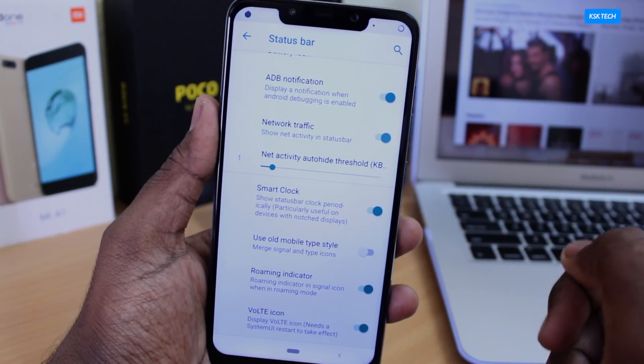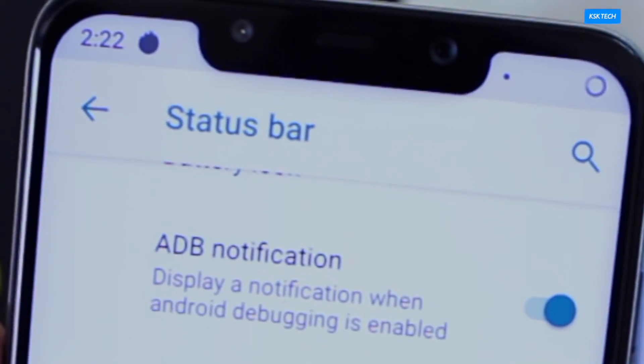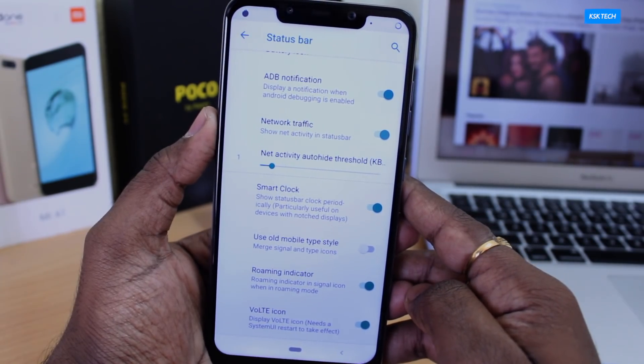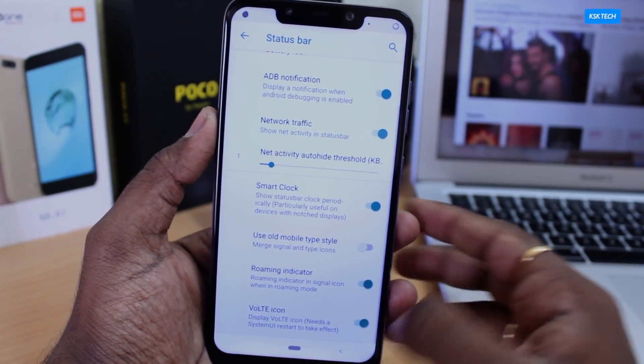As you can see, it's now hidden. But whenever you try to access the notifications panel, it will display the time for a moment and then disappear again. This way it creates space to show notification badges, especially with the notch enabled. You can also use the option called OTE icon — enabling this will show the OTE badge on the status bar.